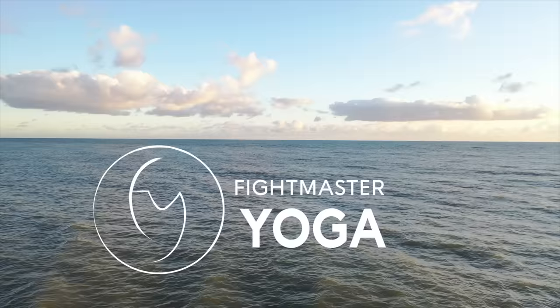This 10-minute yoga practice is better than a cup of coffee. Hi, I'm Brandy from Williamsburg, Virginia, and you are practicing Fightmaster Yoga. Welcome to Fightmaster Yoga, a place to deepen your practice. When you commit to this channel, you'll begin to see beauty in every aspect of your life. Hi, I'm Leslie Fightmaster.